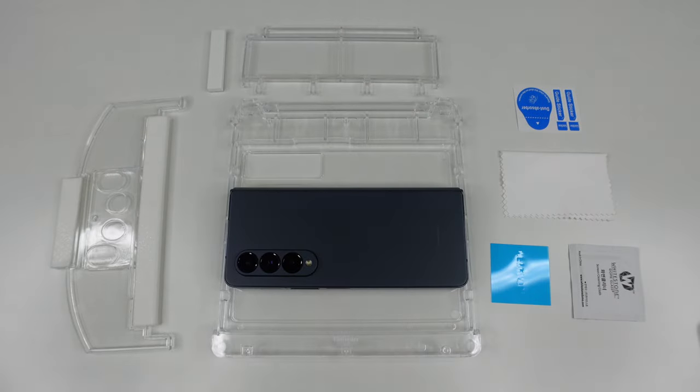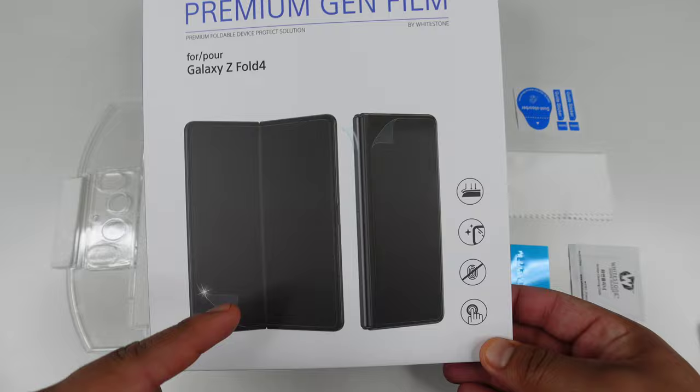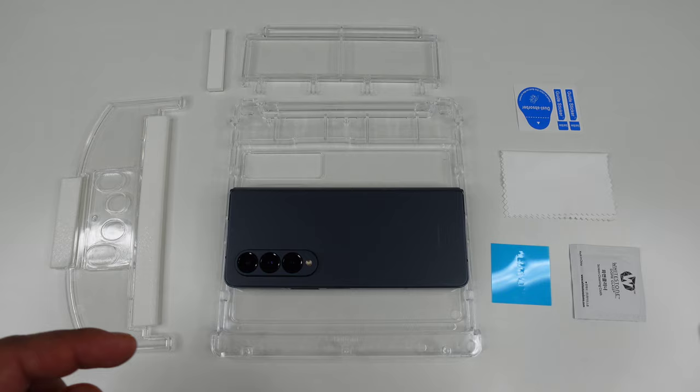Hey, what's up everyone, Josh Quinonez here. Today we are going to be taking a look at the new Whitestone Dome Premium Gen Film 4 for the Samsung Galaxy Z Fold 4. This is going to cover that inside display, the outside display, and even the hinge itself. Really excited to try this out and see how well it's going to protect this device when it comes to both displays and that hinge.